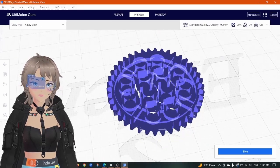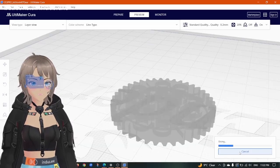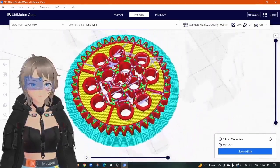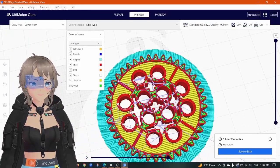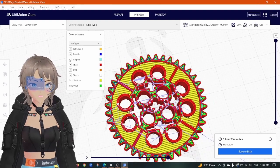Here I was adding one extra layer around the object — maybe it would help. This is how the sliced model looks like. Now we need to export the gcode file and feed it to the 3D printer.